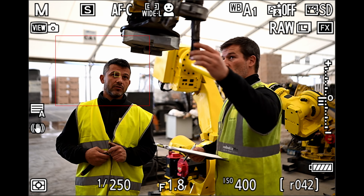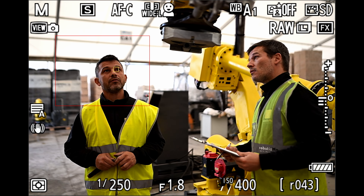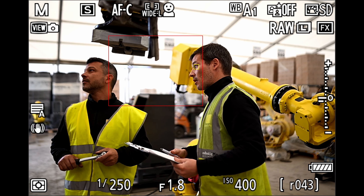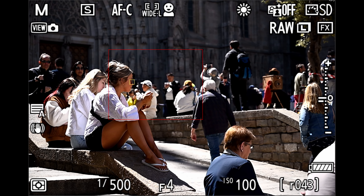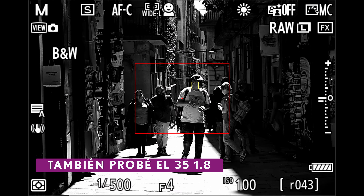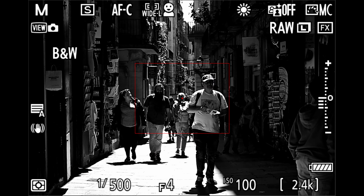El sensor ya lo hemos visto en otras cámaras de Nikon, pero el procesador viene de cámaras de más alta gama de Nikon. Eso afecta en que el subject tracking, el enfoque, cuando detecta un ojo no se despega de ese ojo o de esa persona. Estuve probando la cámara con el 24-70S del kit, que es un F4, y con ese objetivo la cámara funciona muy rápida y muy bien.